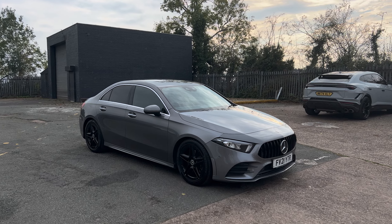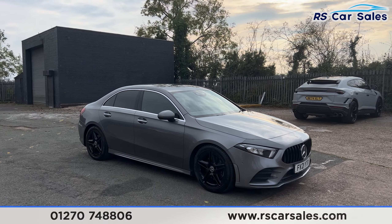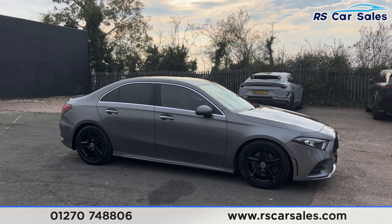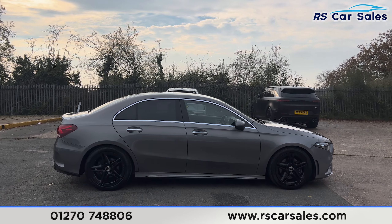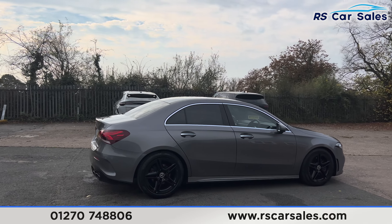Here we have a 21 plate Mercedes-Benz A220D AMG Line Premium. This vehicle comes with 18 inch gloss black alloy wheels, all in excellent condition and unmarked. You'll also find the colour-coded door handles and door mirrors, brushed metal trim around the windows, and privacy glass for the rear passengers.